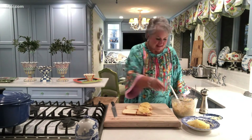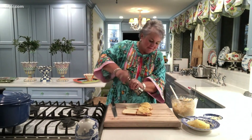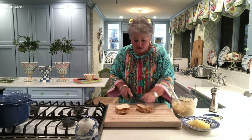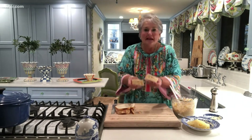Couldn't be easier — fits perfectly on this bread. A little cracked pepper on top. I like to cut the crust off and cut this sandwich in half. And you have got a really pretty, delicious treat for tailgating.